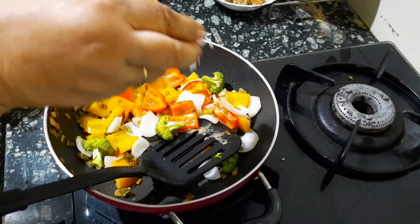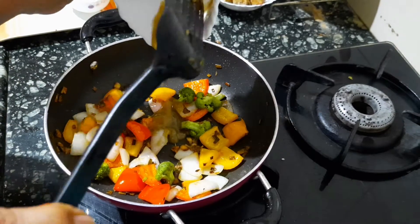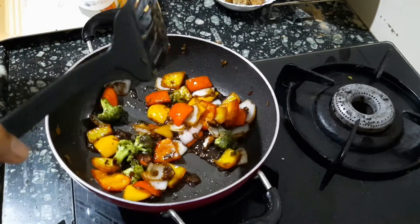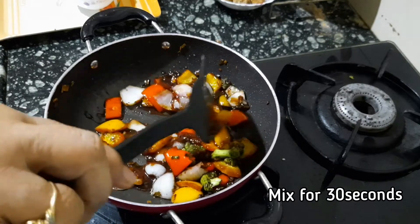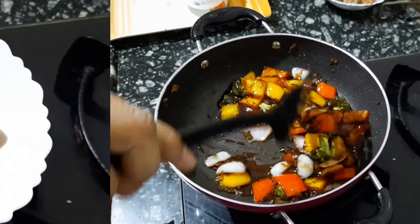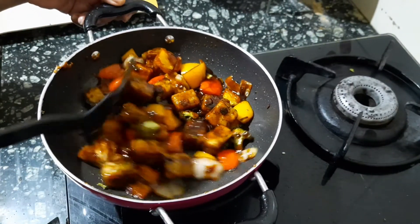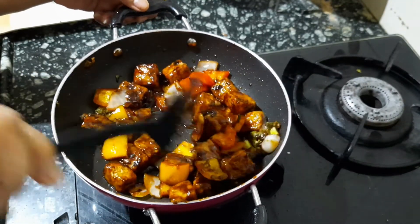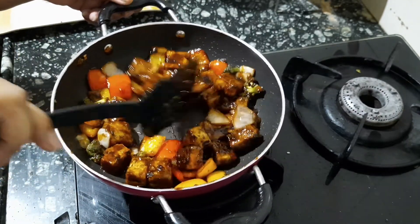Now add the salt, the green chili sauce, the light soya sauce, the vinegar, and the tomato sauce. Mix it lightly for another 30 seconds. Now we shall add the tofu to the mixture and mix lightly. Turn off the gas.